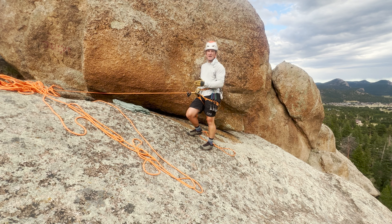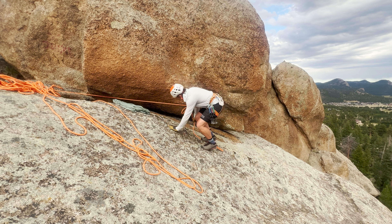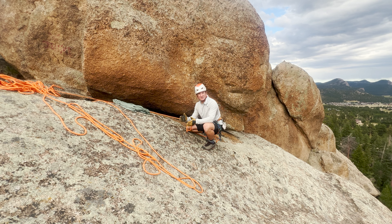I'm attached to the grigri and I can start looking for a second point to finish the V-Rig. I found a crack that's going to accept good cams, so I'll build the second leg using two large hand-sized cams to build the next leg of my anchor.